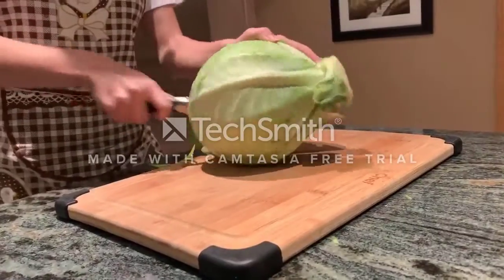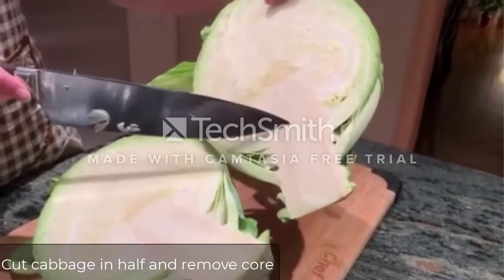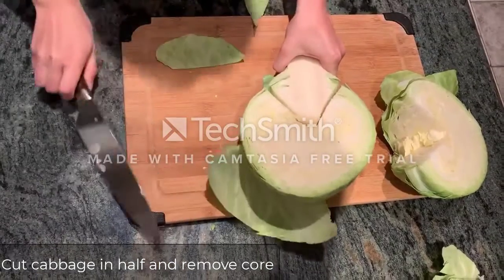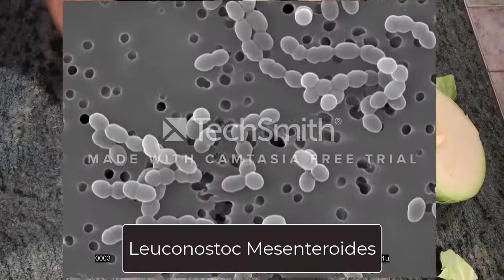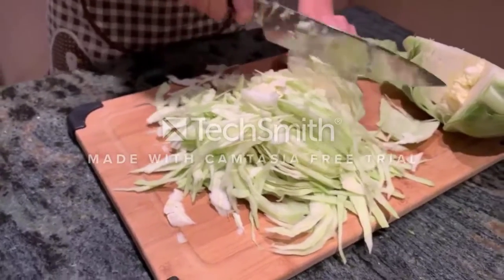Now once this is done, you want to cut your cabbage in half and remove the core. This is a very important step since the core contains high levels of sucrose, which can lead to dextrin formation by Leuconostoc mesenteroides, resulting in a slimy texture which is very undesirable.